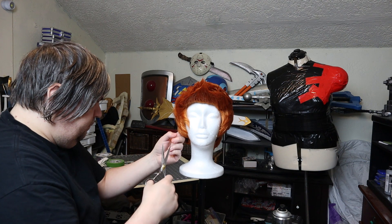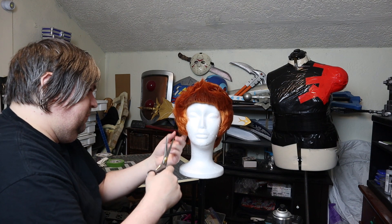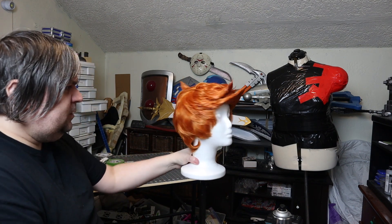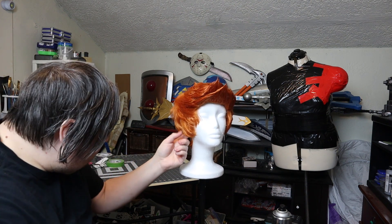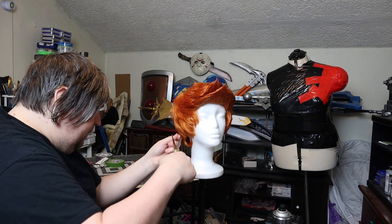The only real cutting I did was the sides. Fry's sideburns are very short, and this wig is just a little too long. Ignore me on the video here where it looks like I'm talking to myself — someone came in the room to ask me something, so I asked them if they thought the sides looked even. So yeah, I was actually talking to someone.